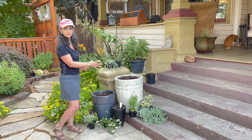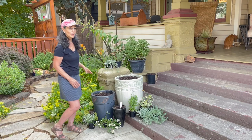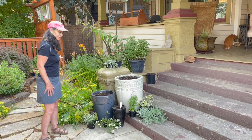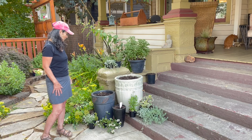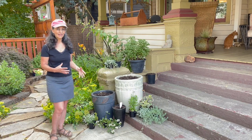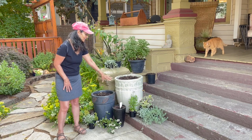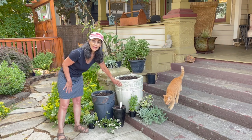I also decided to put these containers right here because my side garden for my porch just kind of gives it an extension to wrap around. The plants that I'm going to be planting are going to go very well with these containers because of the pattern that they have.